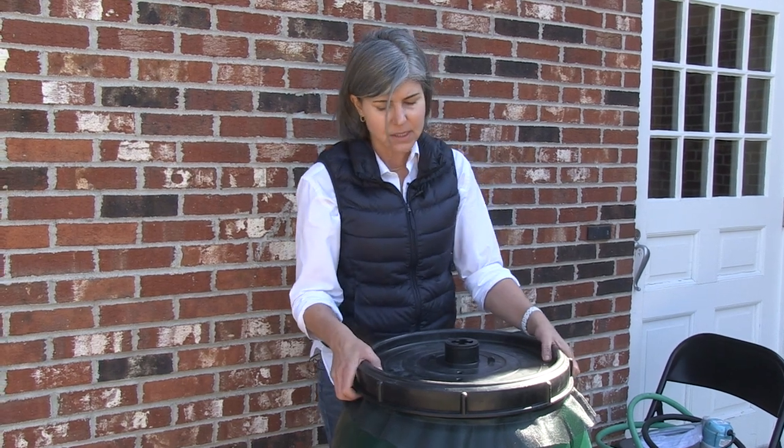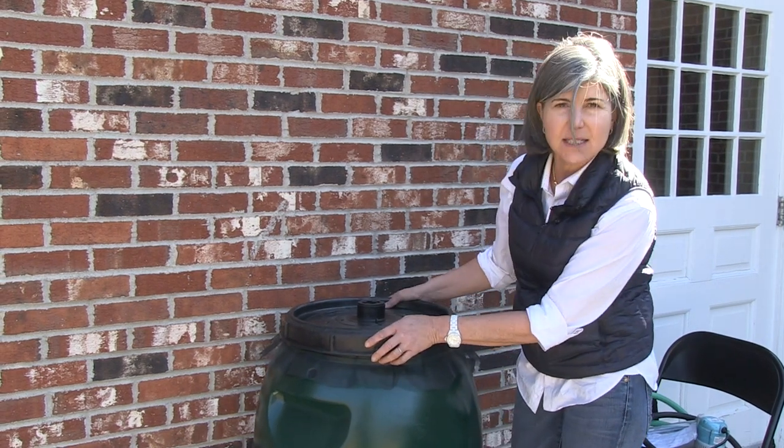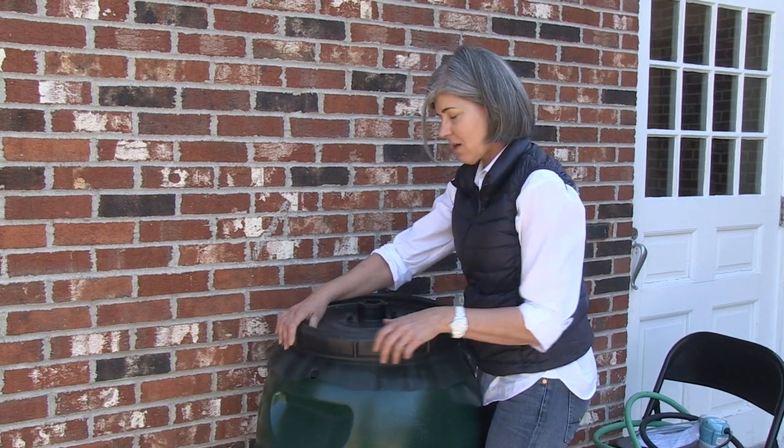Another helpful hint is when you want to get the lid off the barrel, I recommend placing it against the wall, bracing your knees around it, and then unscrewing it counter-clockwise.